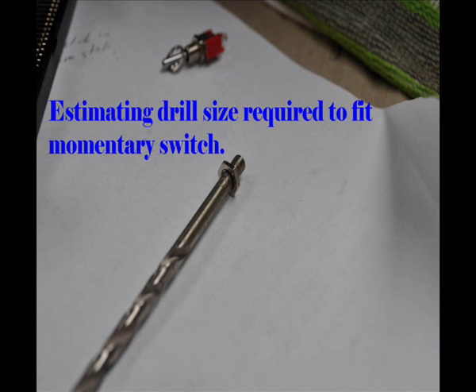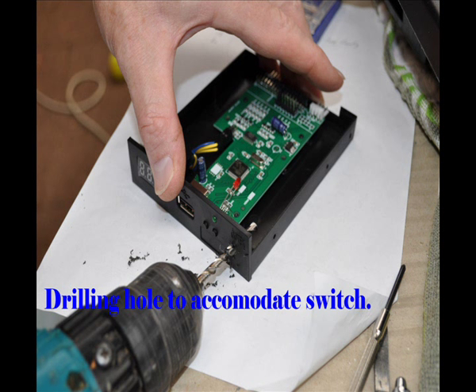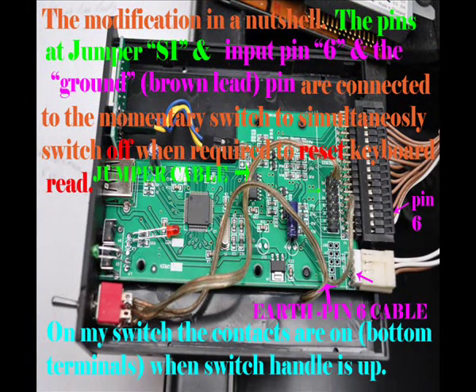I needed a momentary switch, and I needed to put it into the GoTek simulator. Here you can see me drilling the hole to put the GoTek switch on, and it works perfectly well. A momentary switch was a delightful answer.